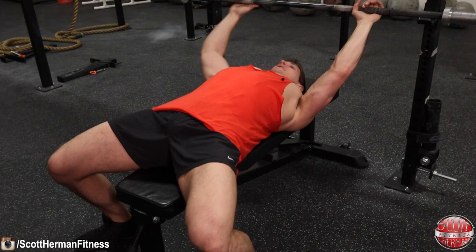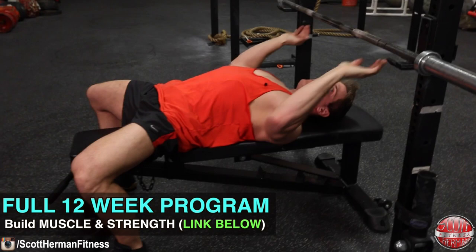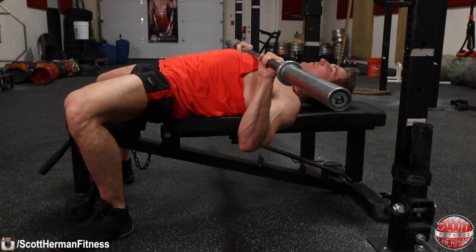Now let's talk about the barbell bench press and how to get properly set up. Position yourself with feet flat on the ground and knees pushed out. As you get underneath the bar, slide forward with shoulder blades retracted, then drop your hips so your butt stays glued to the bench the entire time, maintaining an arch in your back with your core tight. Grab the bar just outside shoulder width, lower it all the way to your sternum, then press up by pushing through your arms and feet while flexing your glutes and core.